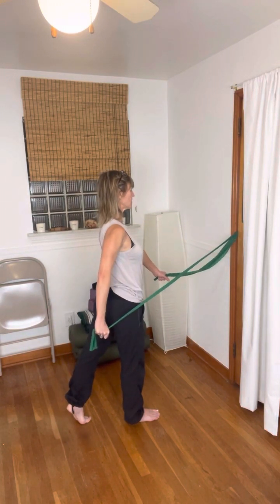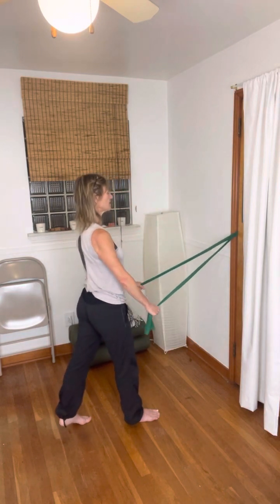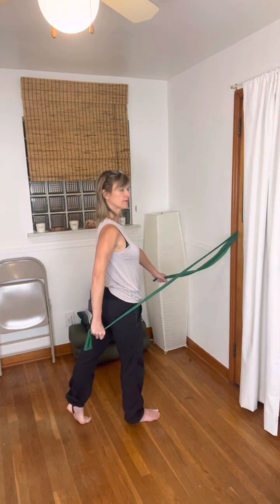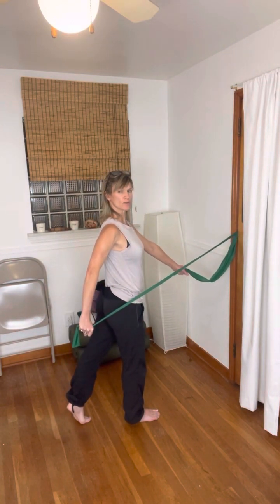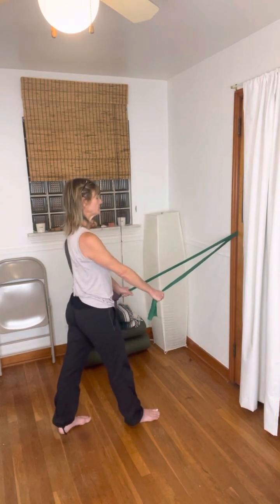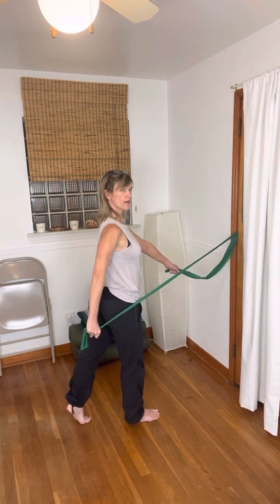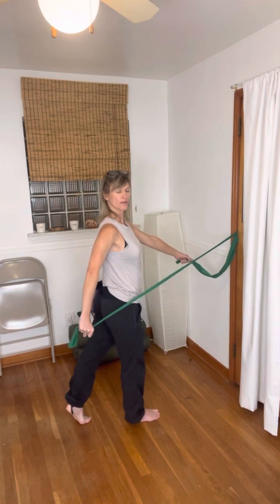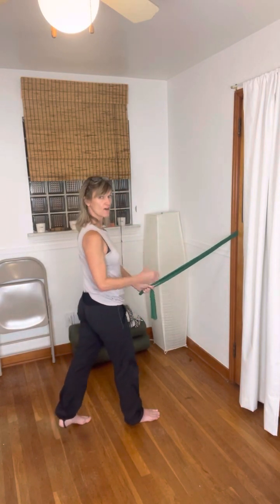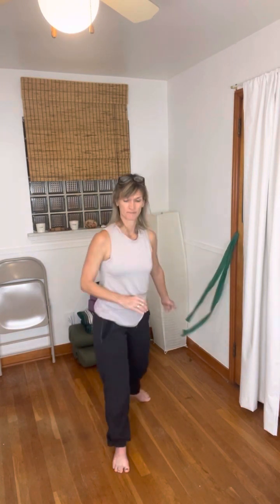We do that one more time — press and we rotate. The last thing we add is the head turn, so our head is going to turn towards the arm that's going back. You can look over your shoulder, look to the corner — just see how far you go. Last one — you're still drawing up the front and then returning. That is our facing forward series.